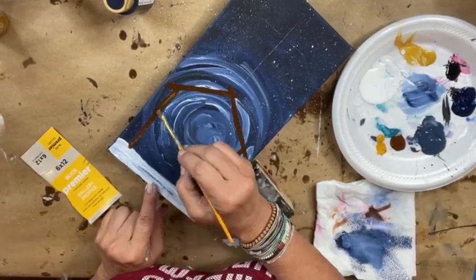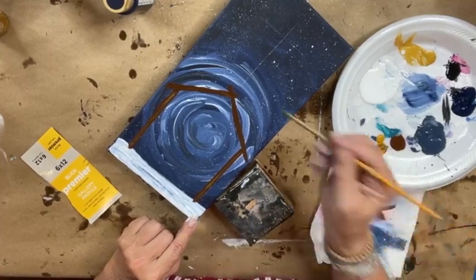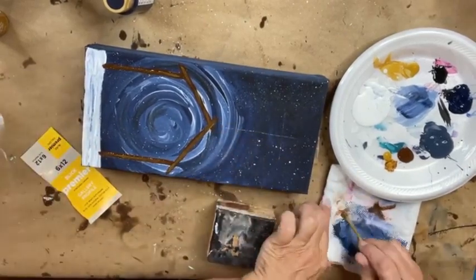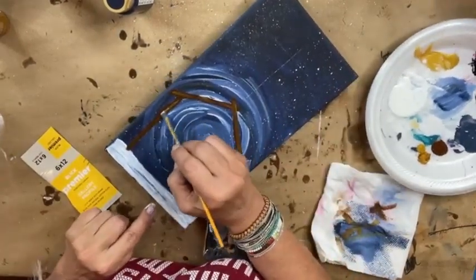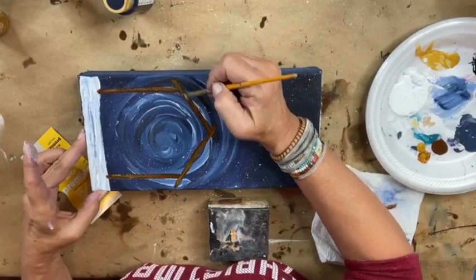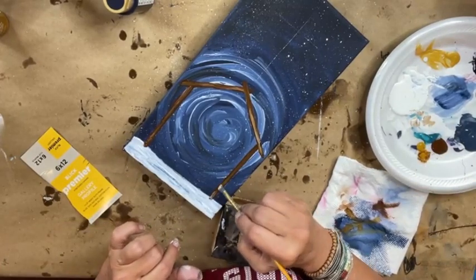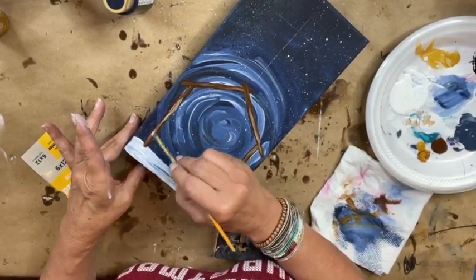I'm gonna spring in a little bit of the gilded oak right into the brown — just to give it more of a three-dimensional quality, just a few little strokes here and there. Then I'm gonna offload again, go into the white, and do the same thing — just a few little strokes of white. It gives your manger or barn kind of a woodsy look so it's not a one-dimensional color. Just add a few little strokes here and there.